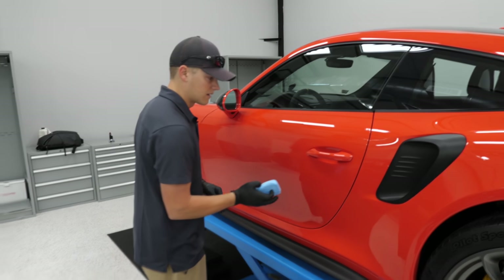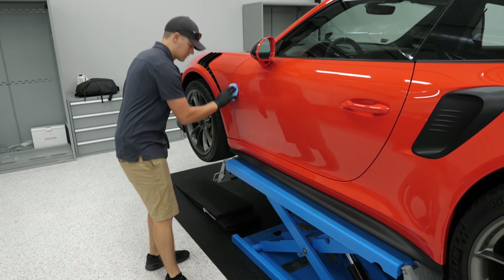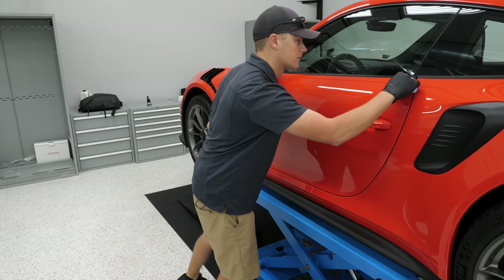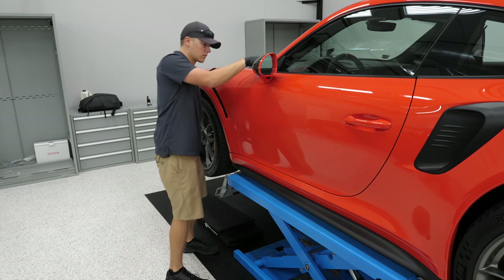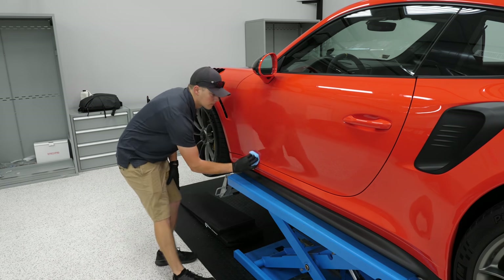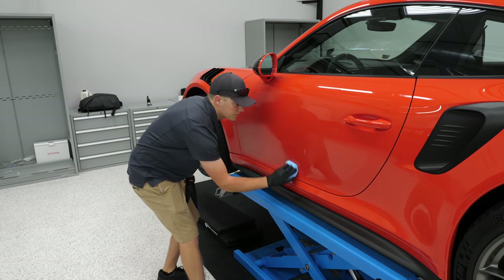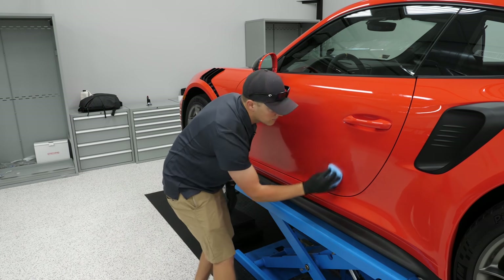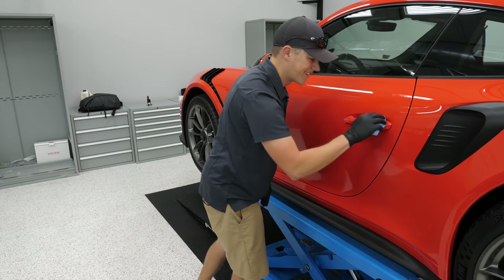Keep closing the bottle between applications — you don't want to introduce oxygen into the bottle. You don't want the bottle curing while you're in the middle of a project. Also keep the pad pretty saturated; it'll dry up on you fast if you try to cheap out on product.